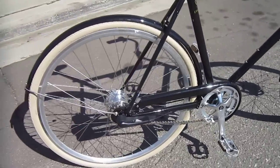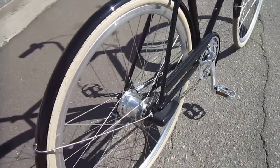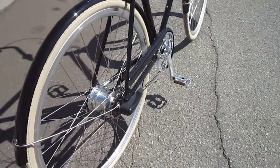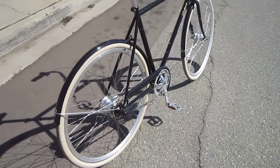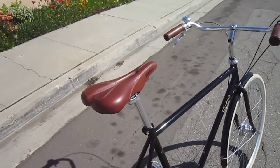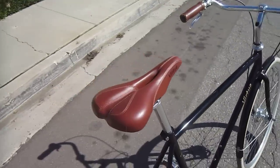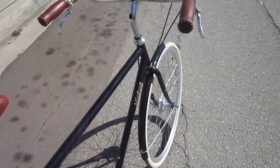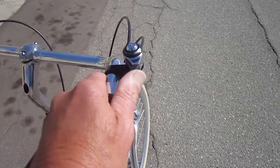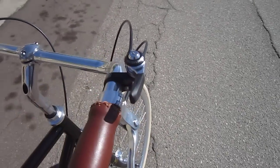In the back, not only do you have a drum brake, but you've got that Sturmey Archer 5-speed internal geared hub. Really works nice — a nice gear ratio there. Got some lightweight fenders, and a really stylish saddle that matches the hand grips. Pretty comfortable. And it's got an old-school-looking shifter that's fully indexed — works really nice.